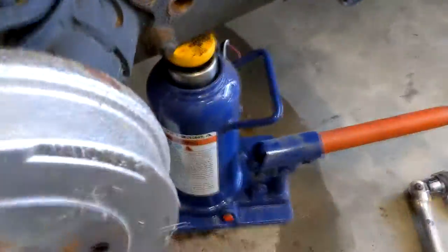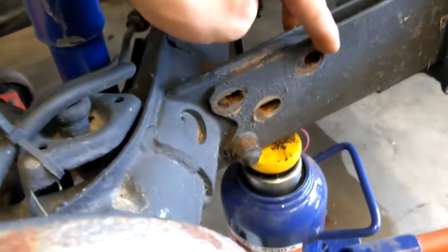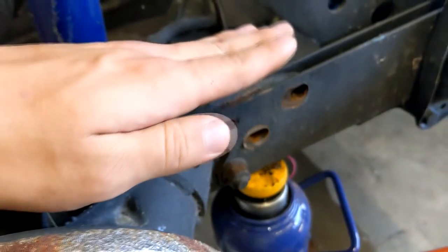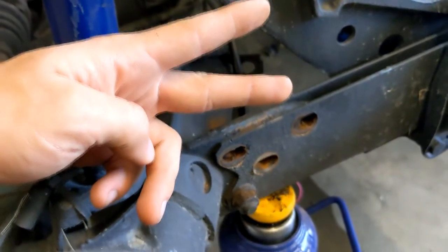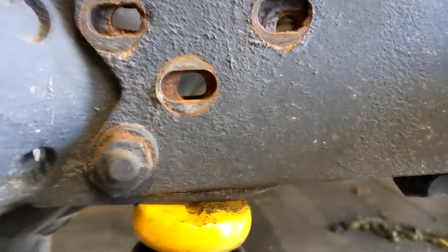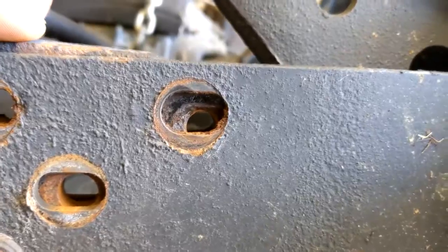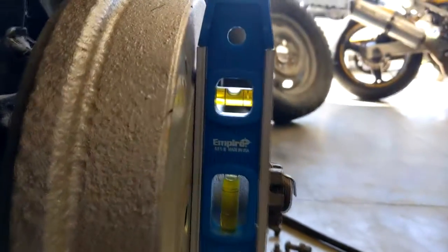Then what I did is I grabbed a bottle jack. These two plates you actually need to shift — you've got to line them up better. As you can see, my holes are not quite aligned right because the original holes were drilled off. So what I ended up doing was throwing a little bubble level right up against the hub — that'll act like my tire.